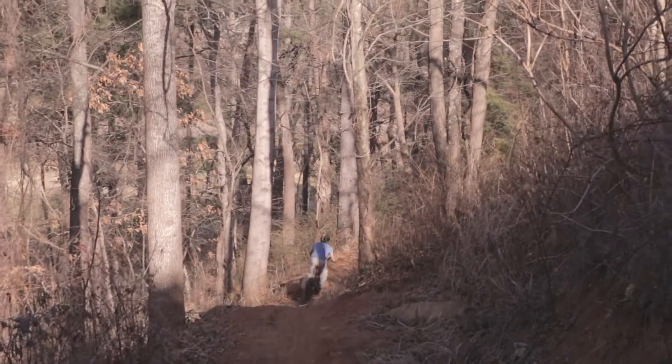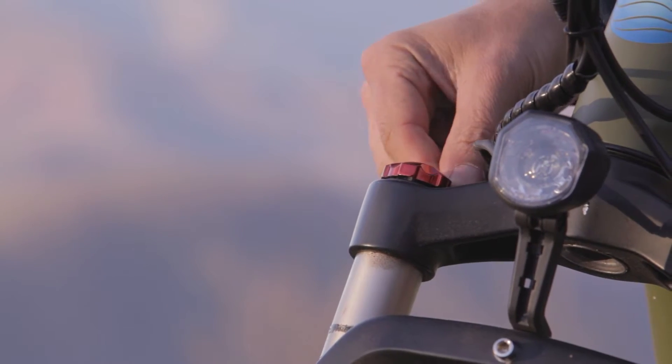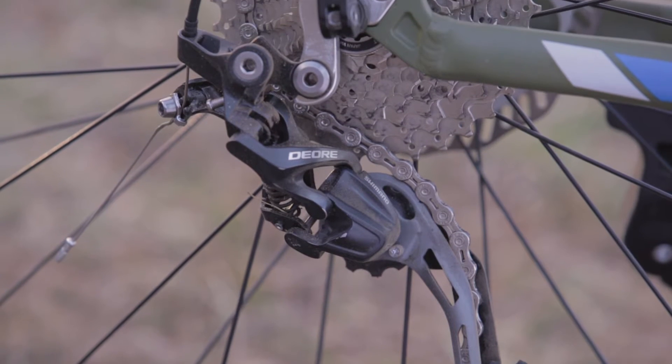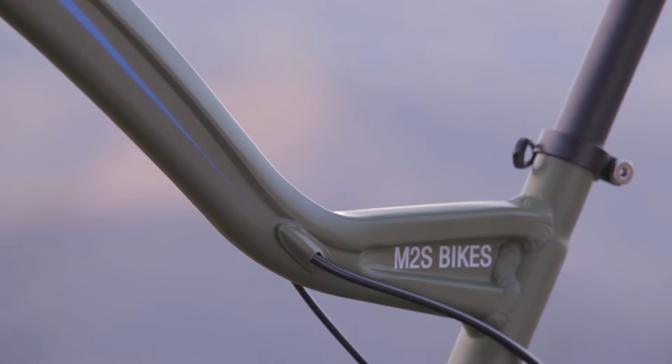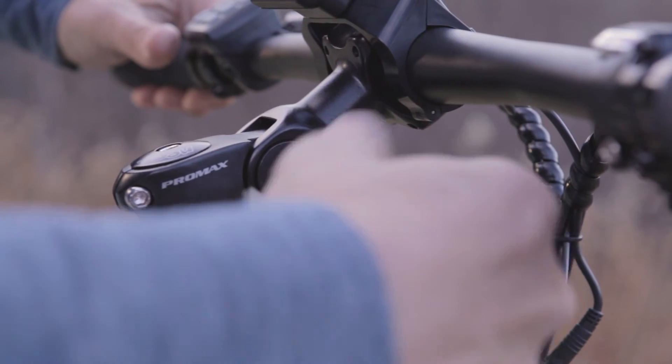Some of our favorite standard features found on the All-Terrain Kush include the suspension fork with lockout, hydraulic disc brakes, 10-speed Shimano Dior components, internally routed cables, quick-release wheels front and back, and a 700 millimeter aluminum alloy handlebar with adjustable stem.